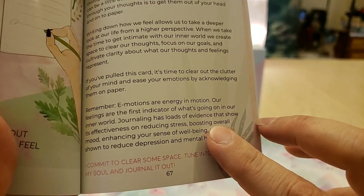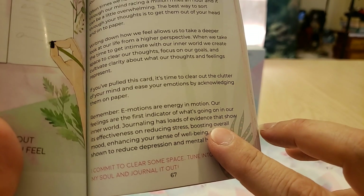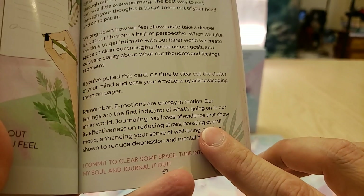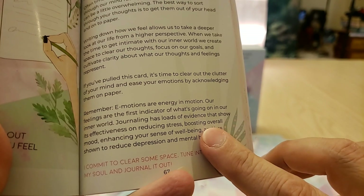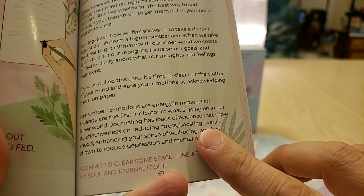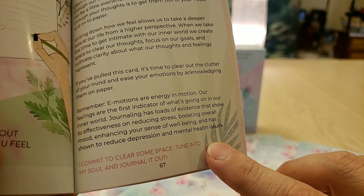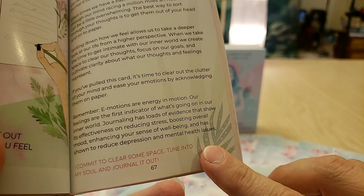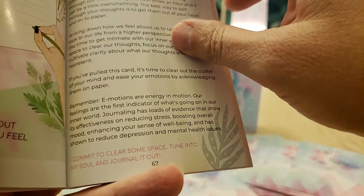Remember, emotions are energy in motion — our feelings are the first indicator of what's going on in our inner world. Journaling has loads of evidence showing its effectiveness in reducing stress, boosting overall mood, enhancing your sense of well-being, and has been shown to reduce depression and mental health issues. 'I commit to clearing out some space, tuning into my soul, and journaling it out.'